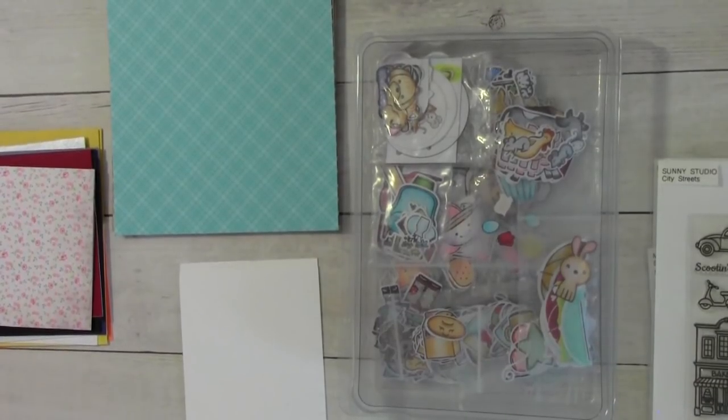Hello everyone, happy Saturday! This is Sybil B. Welcome to my channel and welcome to another installment of Scrap Bin Saturday, hosted by the ever-sweet Megan W.